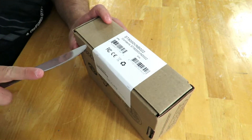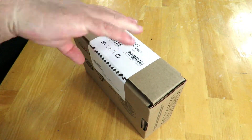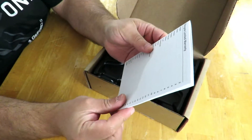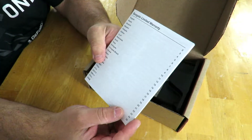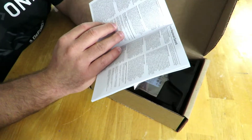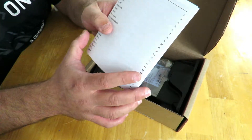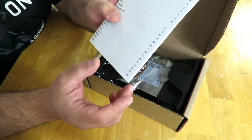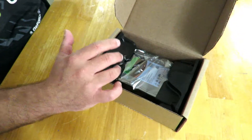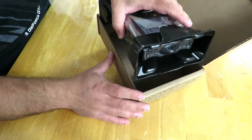So let's go ahead and open it up. Right on top we have the Seagate limited warranty. This drive comes with a three-year limited warranty and it has 1 million hours of mean time between failures, which is nice.